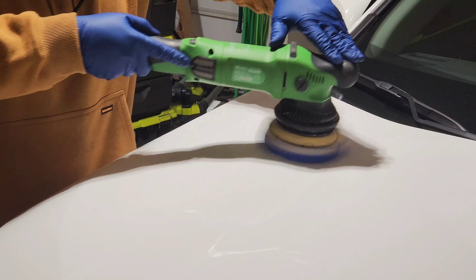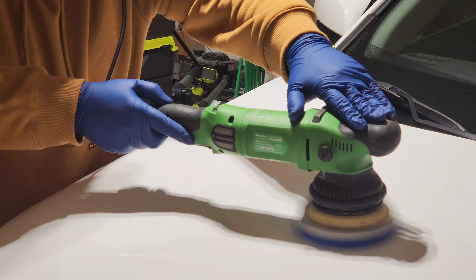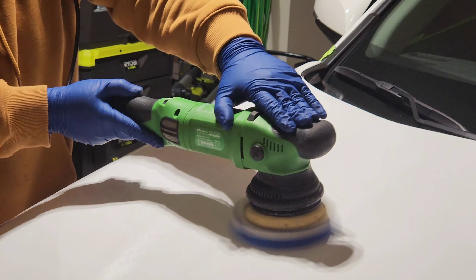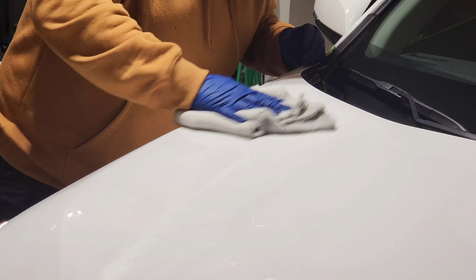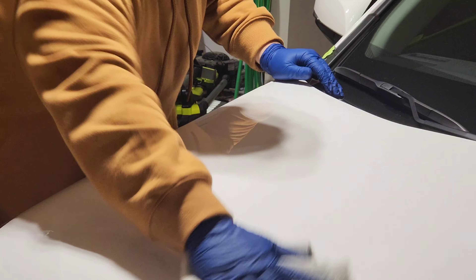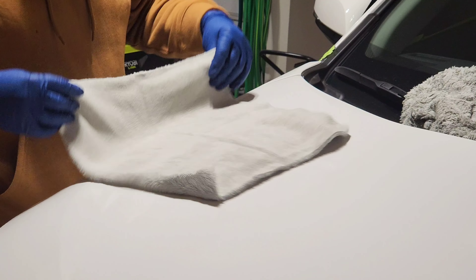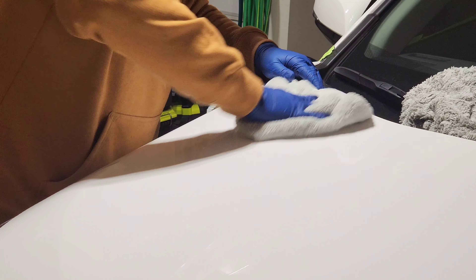I'm doing a couple passes with this to see what the results look like — this is actually my first time using Griot's Fast Correcting Cream. I'm thankful for a fellow detailer in my local area who recommended it to me. He said this compound is really good. First impressions: it's super easy to wipe off, there's no dusting, and I'm using a little rinseless dampened towel to help with wiping. Long working time — it's a pretty solid compound.